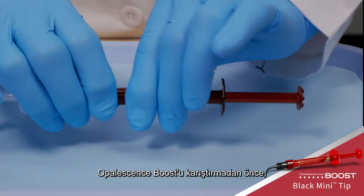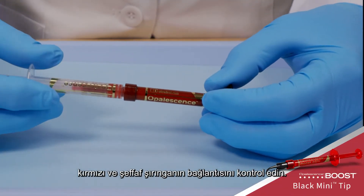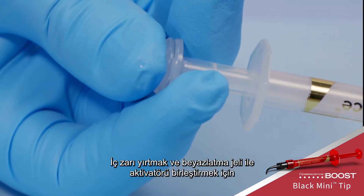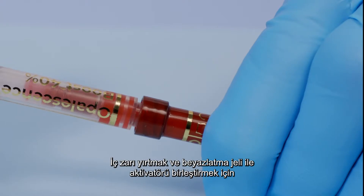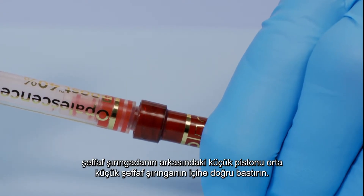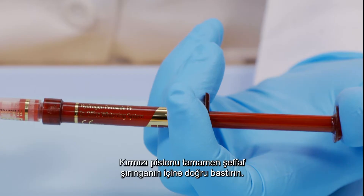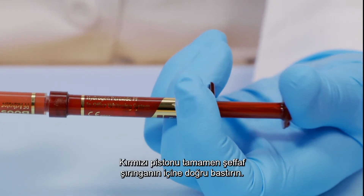Before mixing Opalescence Boost whitening, check that the red syringe is securely attached to the clear syringe. Depress the small clear plunger into the middle small clear syringe to rupture the internal membrane and combine the whitening gel and activator. Press the red plunger completely back into the clear syringe.